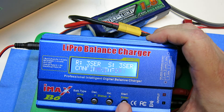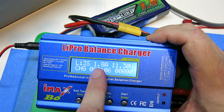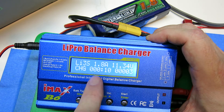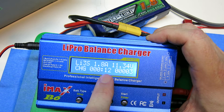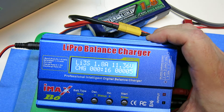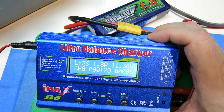It thinks you requested a 3S and that what it sensed was a 3S — that's good. It wants you to confirm it, so just click enter. You'll see the charge rate at 1.8, the current battery charge at 11.33, how long it's been charging, and how many milliamp hours it's put in. That's all you've got to do — when it's ready, it'll beep and automatically turn off.